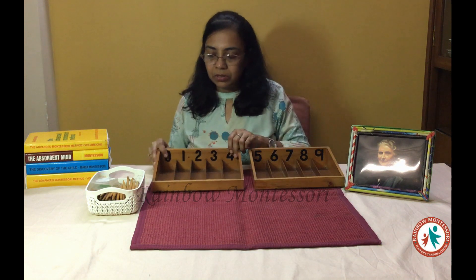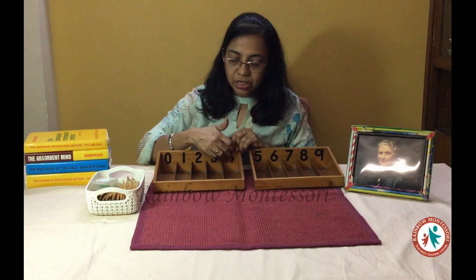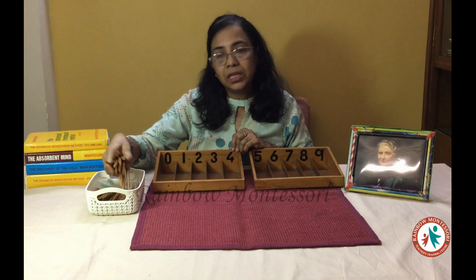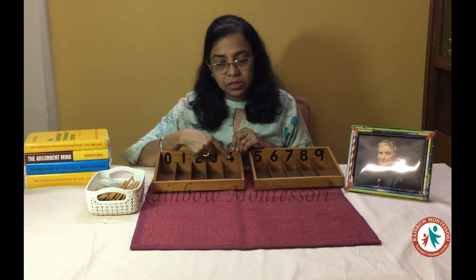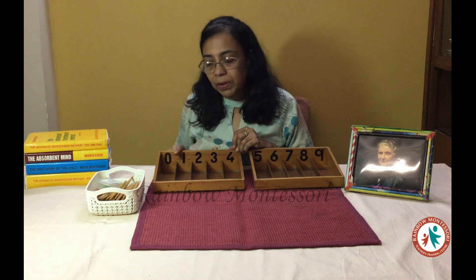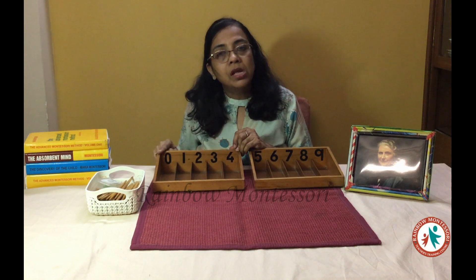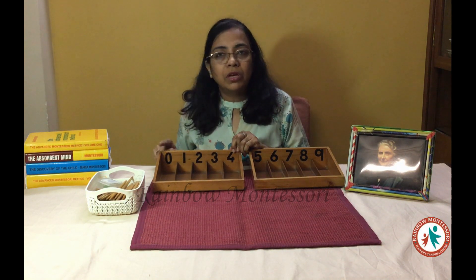On one side of this box you will see the numbers written on it, and the other side is lower — and here we are going to put some spindles which are kept in this basket. These spindles will be put into each of these sockets depending upon the quantity. You should give this apparatus to the child when he is able to recognize these symbols, meaning he has completed the number rods as well as the number cards which show the symbols for the numbers.